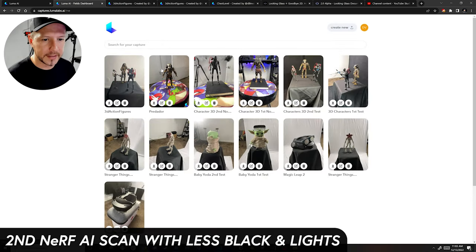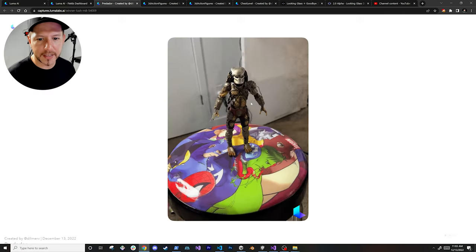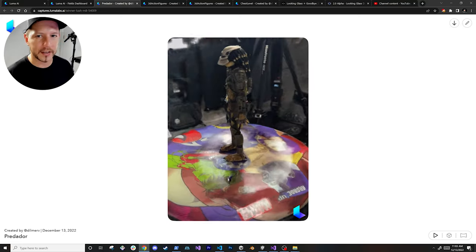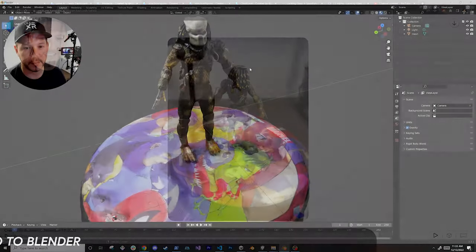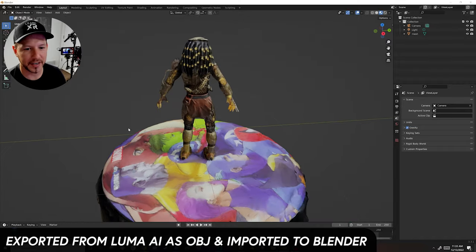I took another scan — just the Predator with a chair along with different superheroes — and this one looks a lot better because there's more color variety. NeRF just does a better job when you don't try to force something to look a certain way. It's impressive that this was all generated just by using an app.